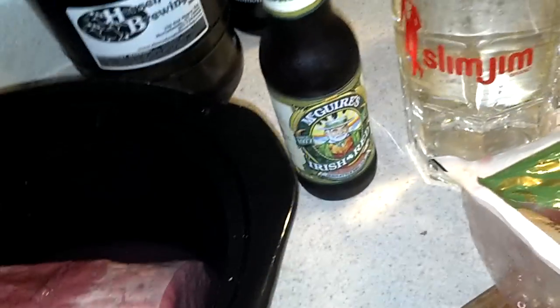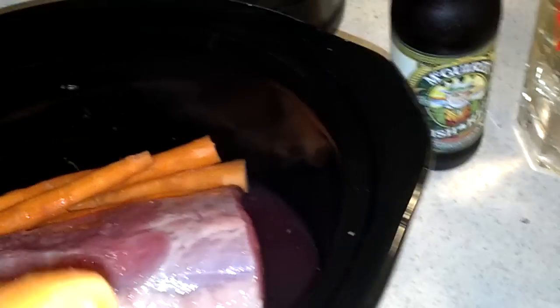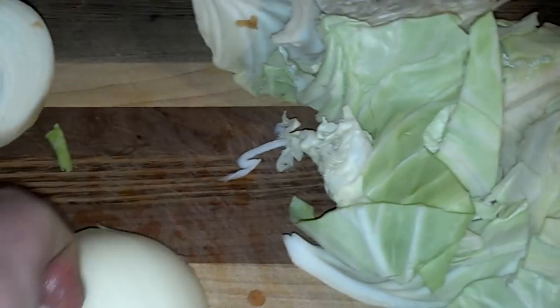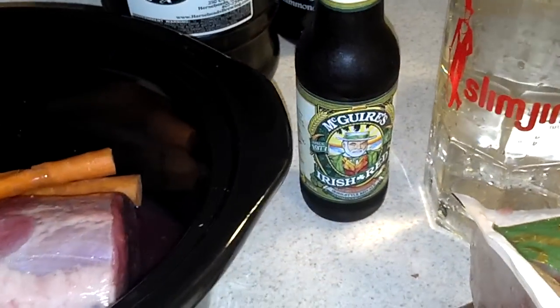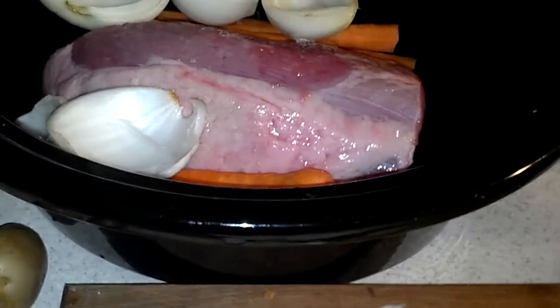Some carrots — break them up and throw them in there. Onions. I only have one onion because my wife hates onions, but I love them, so I'll break it up a little bit. I have one Maguire's Irish Red left, specially imported from Florida via my mother-in-law — thank you very much. Throw some potatoes in there too.